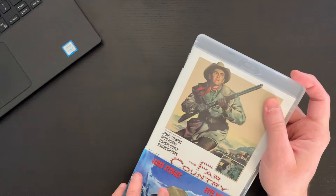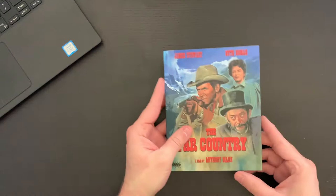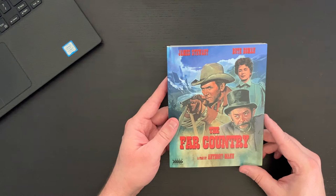So really nice package here, really nice slipcover. I like the limited edition slipcover that we get here. This comes highly recommended — I can't wait to watch this. Definitely leave me a comment down below and let me know if you've seen this. No spoilers, but let me know if this is a film that you enjoy.